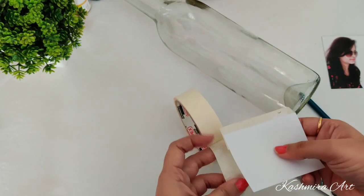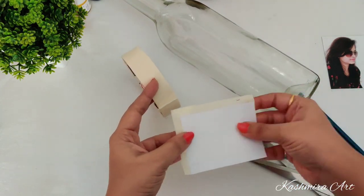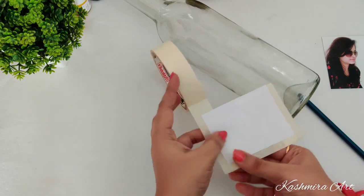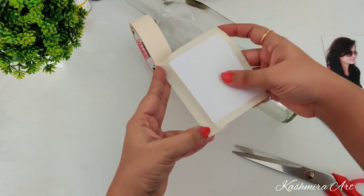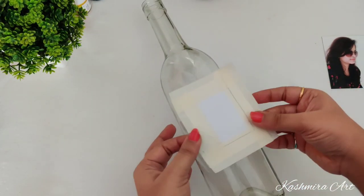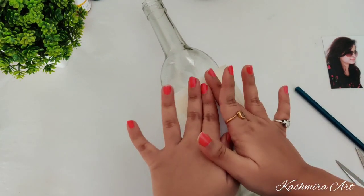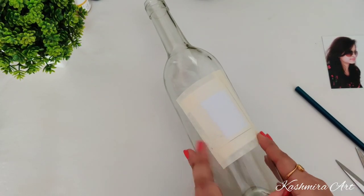See carefully what I am doing — I am doing a little margin around it, and then paste it carefully.